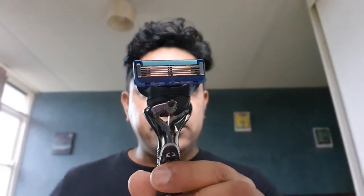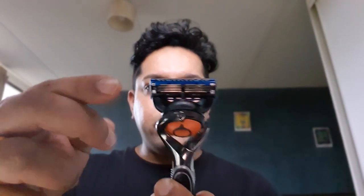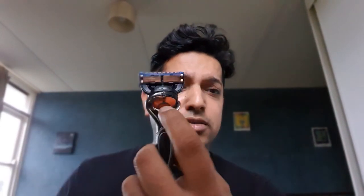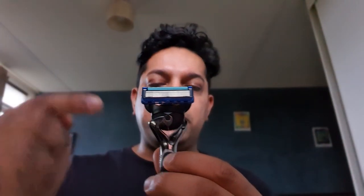The razor I use is the Fusion 5 ProGlide. It has five blades at the front and one blade at the back they call the precision trimmer, plus a lubricant strip on top. They have four other variants that work with most Gillette handles. There is the ProShield razor blade, and the difference is the ProShield has a lubricant strip on top as well as on the bottom.